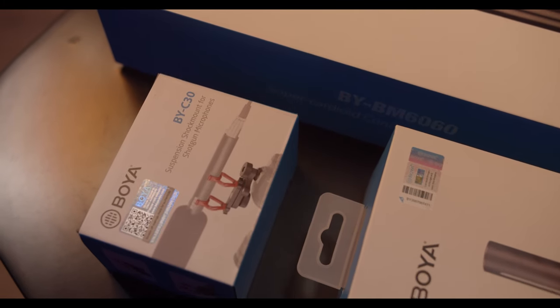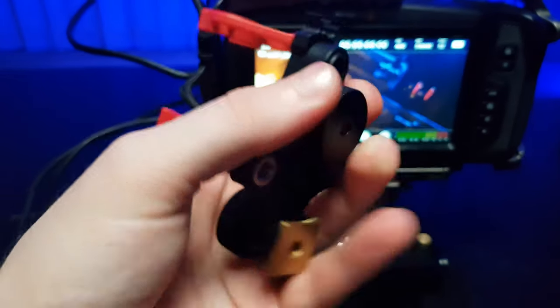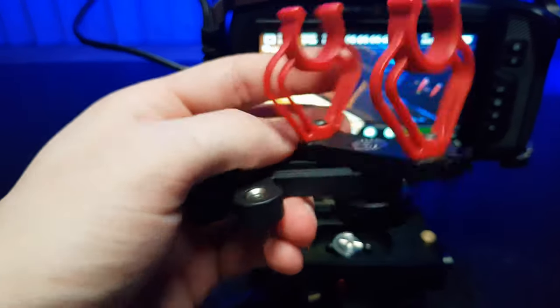I also received a suspension shock mount, the Boya C30. It's really useful and convenient to use. It has a hot shoe mount, it's really easy to install, and I just mount the microphone. It's lightweight, it's durable, and it's adjustable in terms of position. The suspension reduces all unnecessary vibrations.